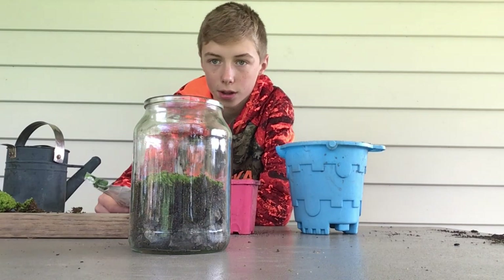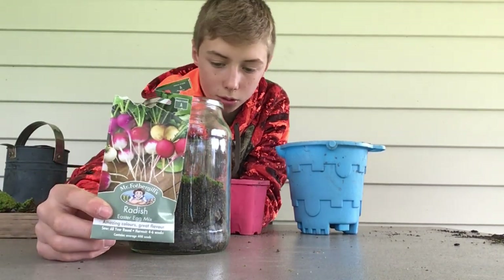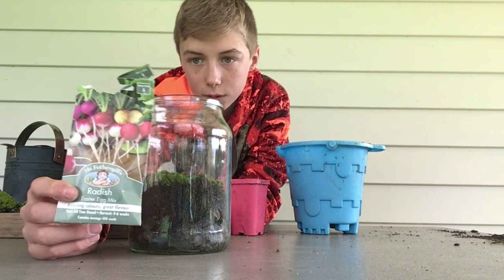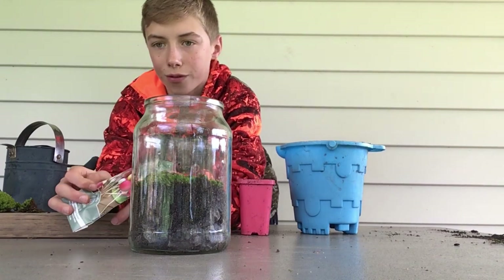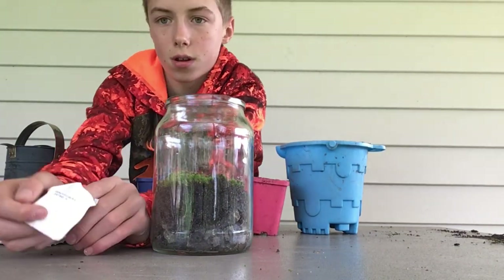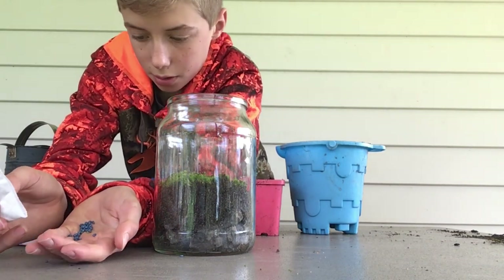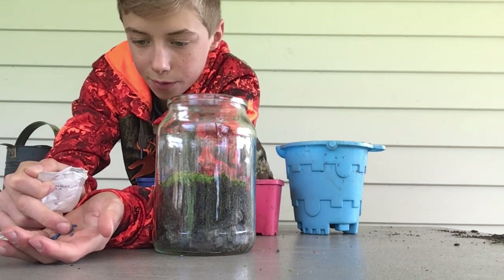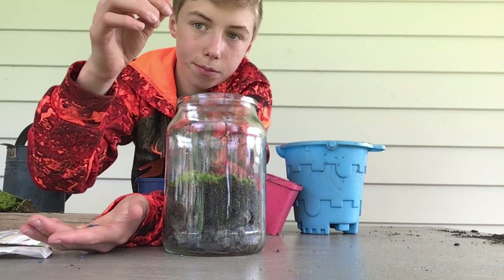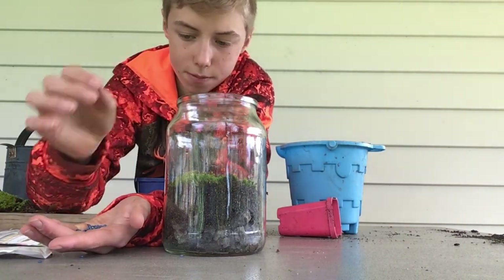Now we're gonna get our plants. The seeds we're using are actually radish, so they're gonna grow in there and what will be really cool is that over this side we'll be able to see the radish growing. I'll show you the seeds — these have been sprayed with a chemical that doesn't allow them to grow badly or get bugs into them.